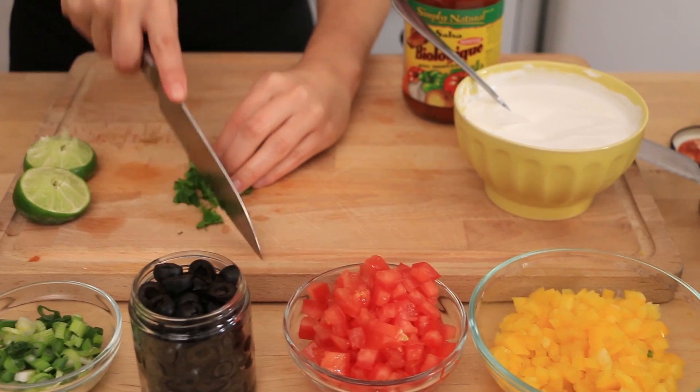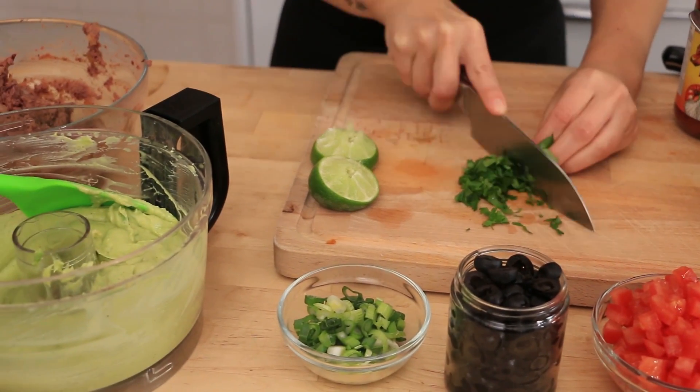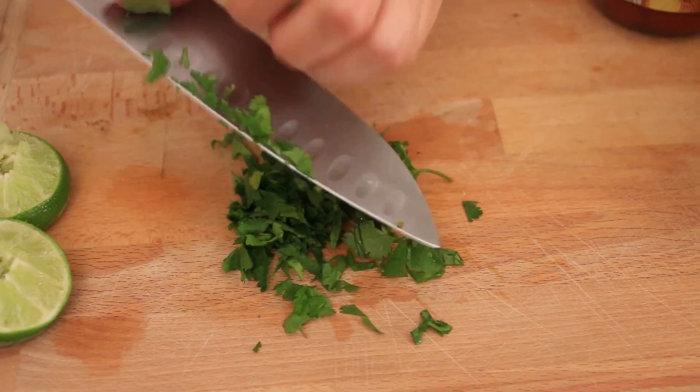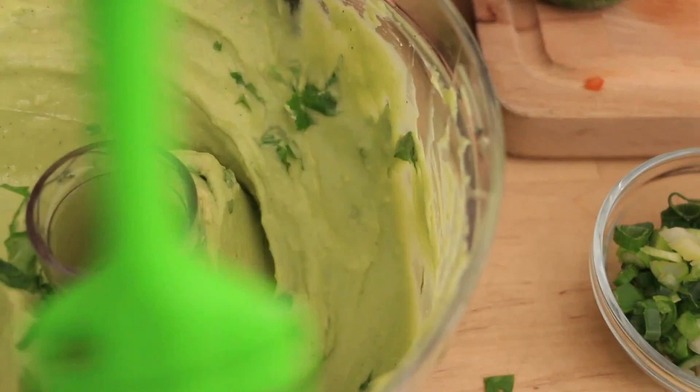After you blend the avocado into guacamole, you can add some cilantro. I do this so that it doesn't get all pulverized — you can still see that there's cilantro in there. And of course this is optional, because not everybody loves cilantro. So that is how easy it is — we're ready to assemble.